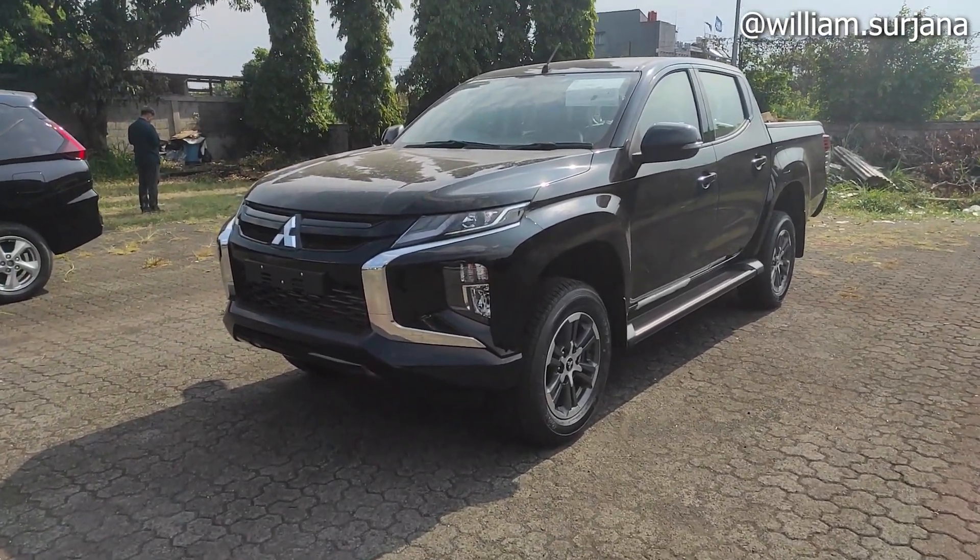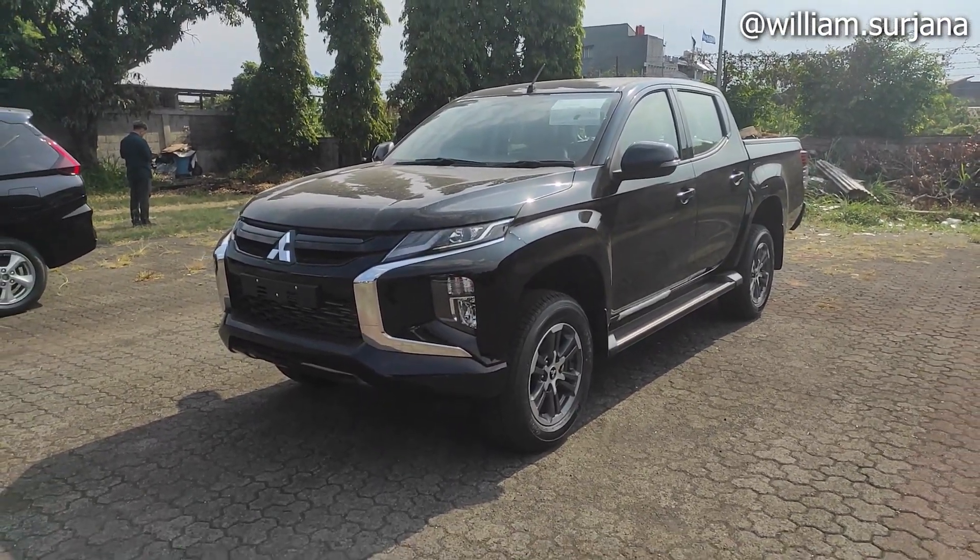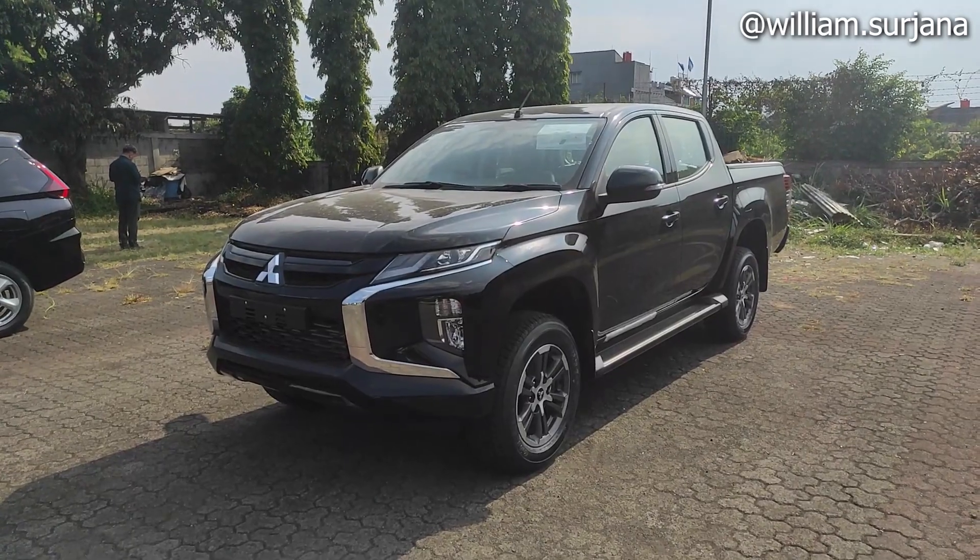Untuk harga dia Rp 448 juta OTR Bandung. Untuk unit ada di Mitsubishi Serikandi di Bandung. Untuk kontak marketingnya bisa cek di description.